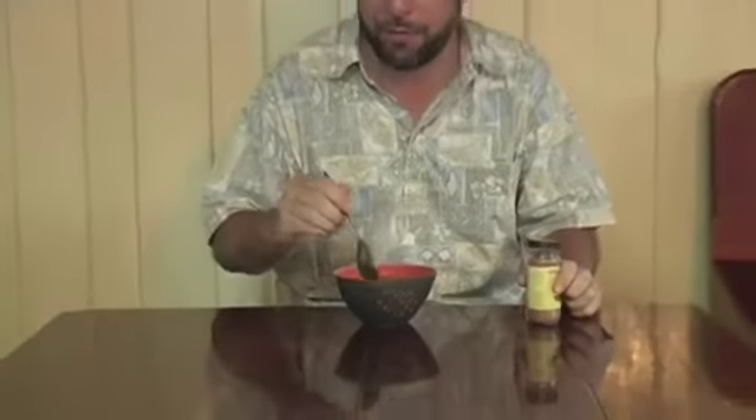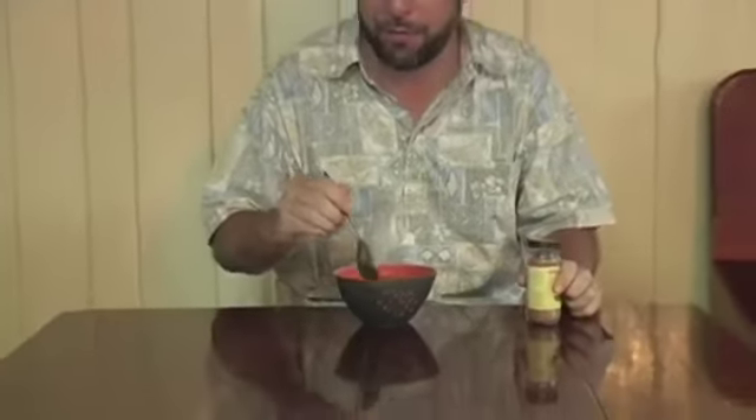A dash of nutmeg on the top makes the bowl look really nice. And you can add water too if the soup is perfect. Don't forget to write it down so that you can make it later for your guests. Mmm, delicious!